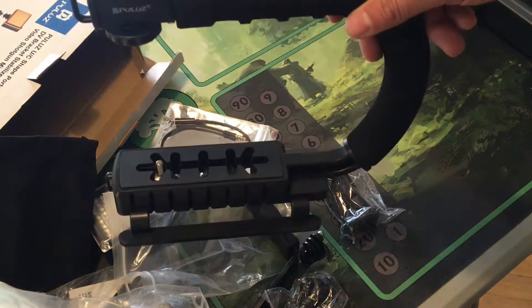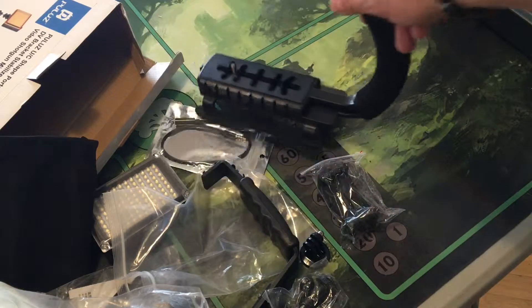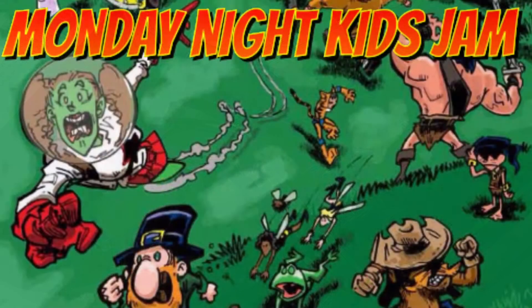There's your unboxing — a bracket stabilizer, an LED studio light with a video shotgun microphone. Pretty cool! I'll let you know in a follow-up video how much I like it. Thanks for tuning in.